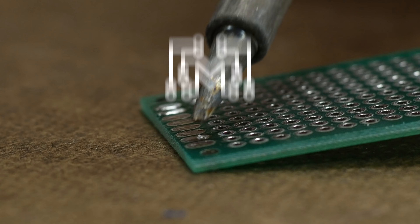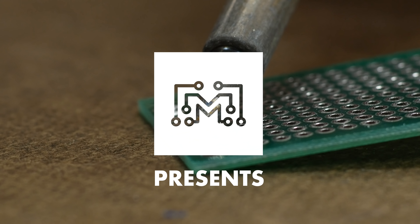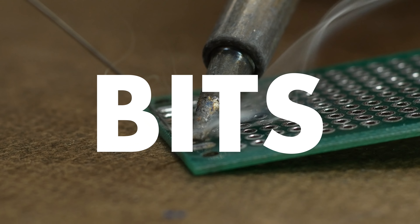Today on Bits, we're going to talk about soldering. It can be used in lots of different ways, but most commonly connecting electronics components, jewelry making, or connecting roof flashing or gutters on a house.